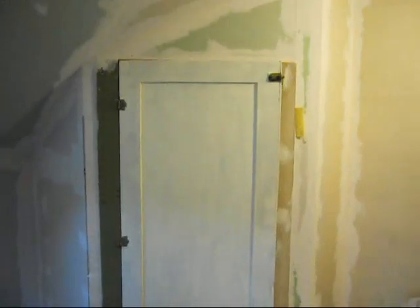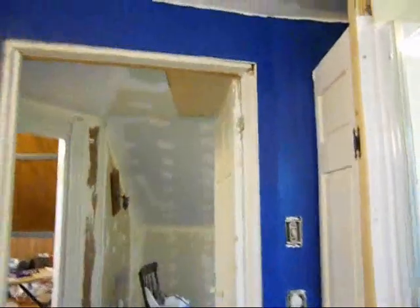Anyway, long story short: the green door is now cream, the blue is all done, and the bathroom is done too.